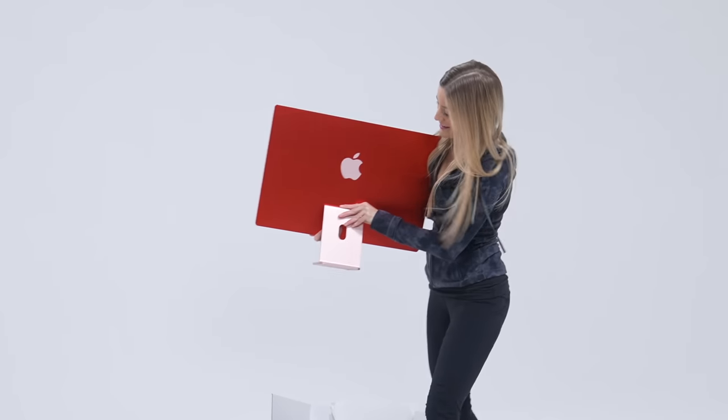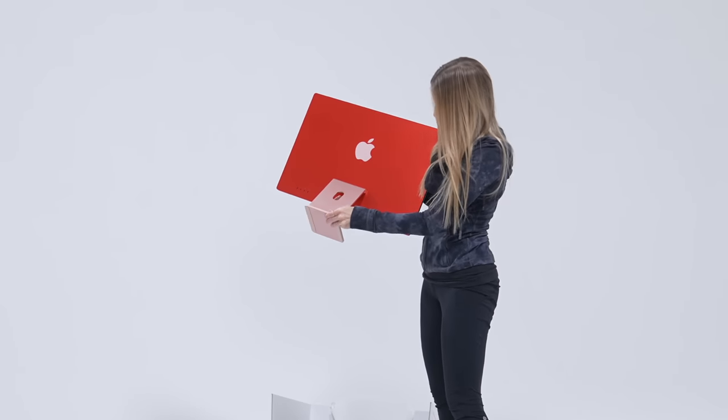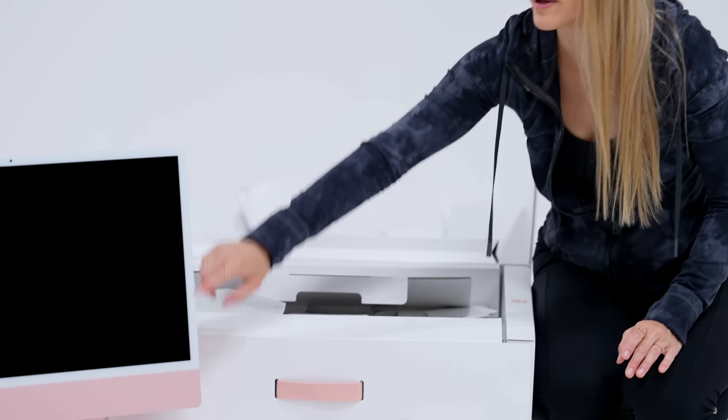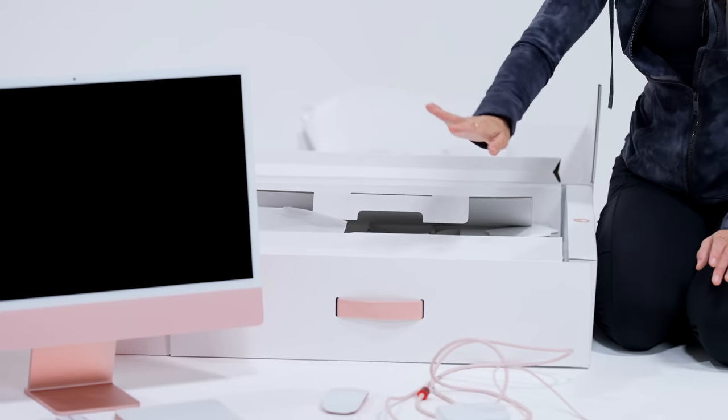I do like that they've kind of made this contrasting color. So the back of the computer is a darker color to go with the front, which is a very light. I know people were saying that they would prefer this to be a darker bezel around it. I like the white.